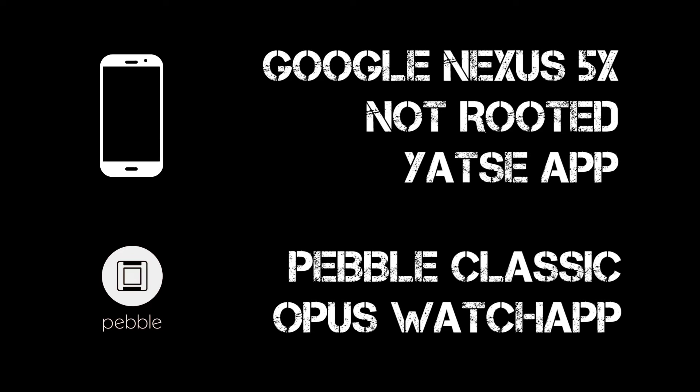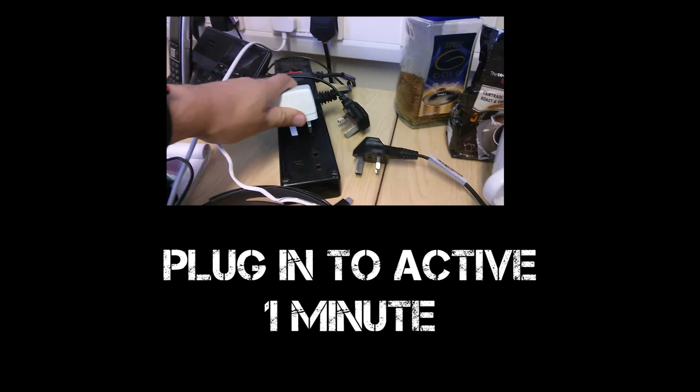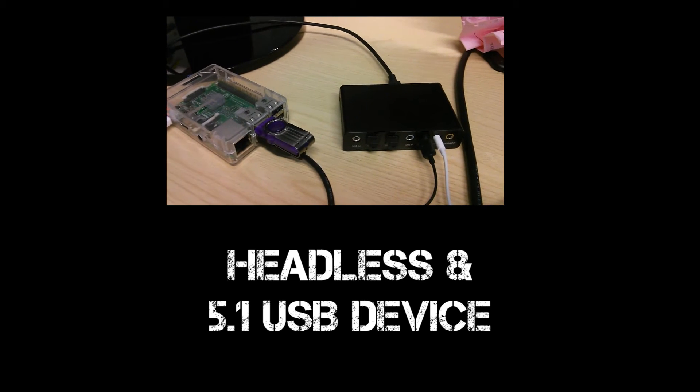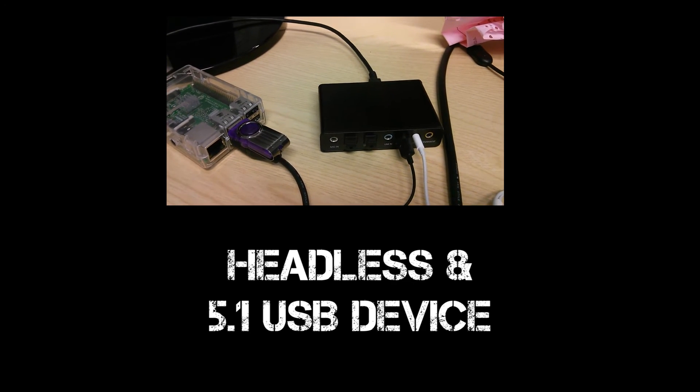I'm using an unrooted Nexus 5 and the Yahtzee remote app, paired with a Pebble Classic and the Opus Kodi Control app. It takes about one minute to be completely ready from power up. The 5.1 device is attached by USB and headphones are being used instead of speakers in the demo.